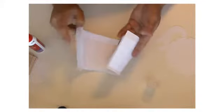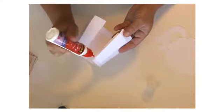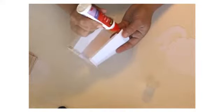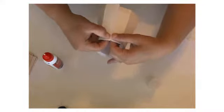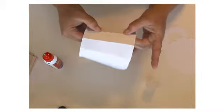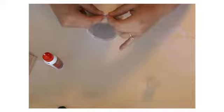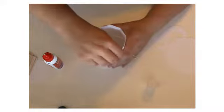Once you get all of these assembled together, you're going to close it off by adding glue to the tabs and then lining it up. Seal it together, and there you go — there's the top of the teapot.